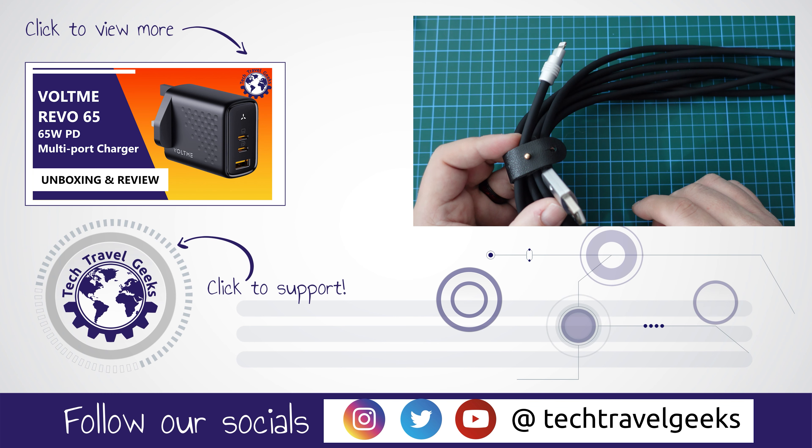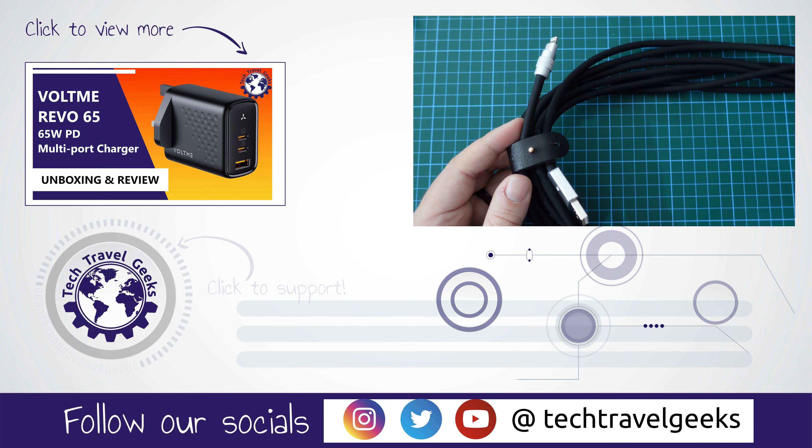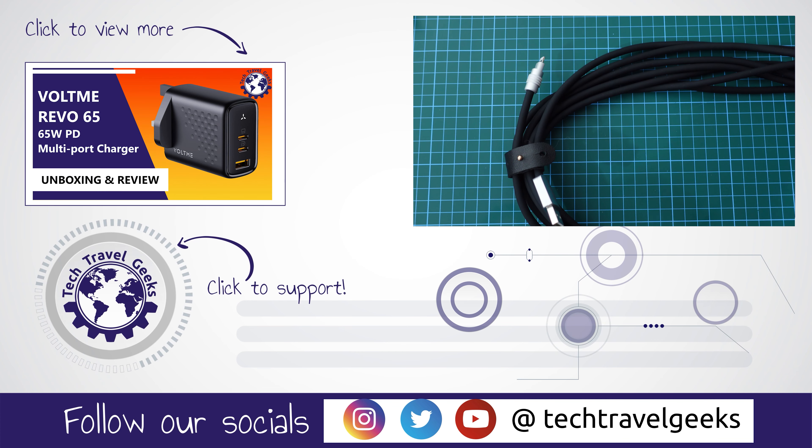The Chubby Cable 3 worked well; it's very durable, with good metal endings on both the USB-A side and the Lightning end. You can also purchase it from Chubby Cable in USB Type-C to USB Type-C, USB Type-C to Lightning, and USB-A to USB Type-C, giving you lots of choice in terms of color and length.